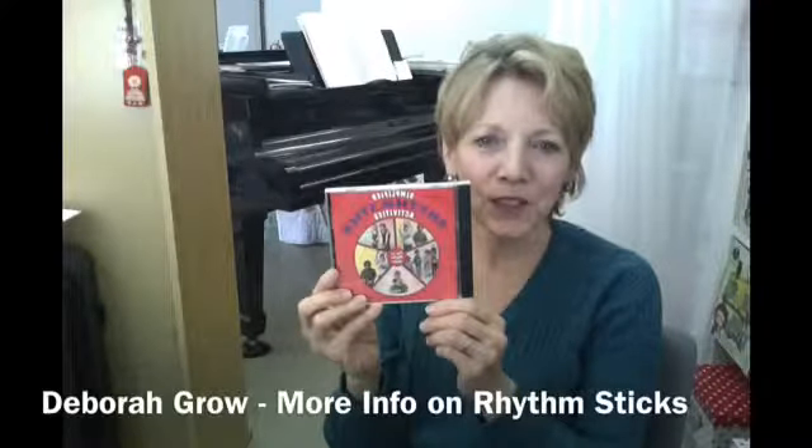If you're wondering where you can purchase Simplified Rhythm Sticks, you can get them from me at EnglishGarden.co or EnglishBooks.jp.